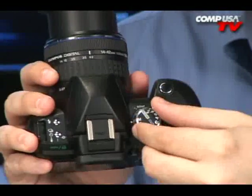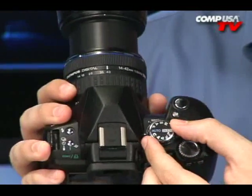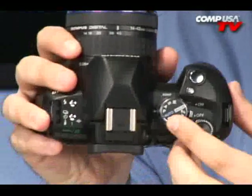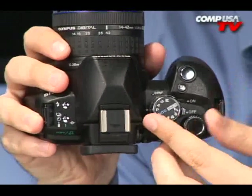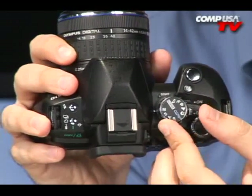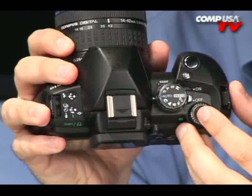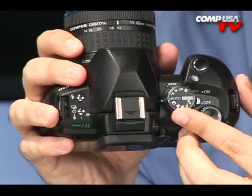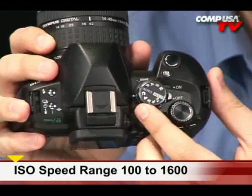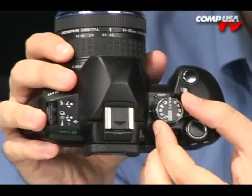Let's go through some of the features and settings. In automatic it did take great pictures. I typically shot in P-Mode, which is like an automatic mode with access to more settings and features. We have Aperture Priority and Shutter Priority, and we also have Full Manual. If you're worried about shooting in dark light, you can turn the ISO sensitivity all the way up to 1600, and it'll go as low as 100. We have Portrait Mode, Landscape, and Close-Up Mode — several different modes here.